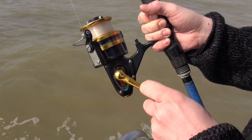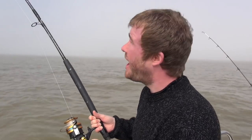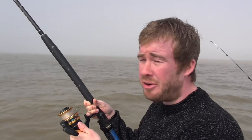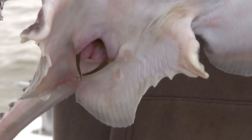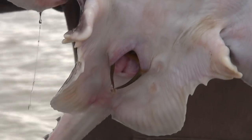We're into another thornback ray — didn't take too long. Something's come up that scent trail and snaffled that little herring head we put out. Hopefully it's going to be a nice table-size fish. With a lot of the thornbacks out here, probably 100% of the females we catch go back, because they're your breeding fish. We've had a few today already that had egg sacks ready to pop — you don't want to be taking those fish because they're the ones that ensure we can keep coming back year after year to catch them.